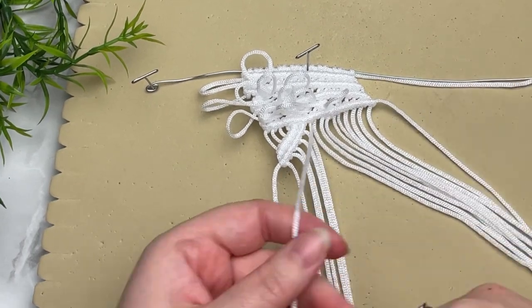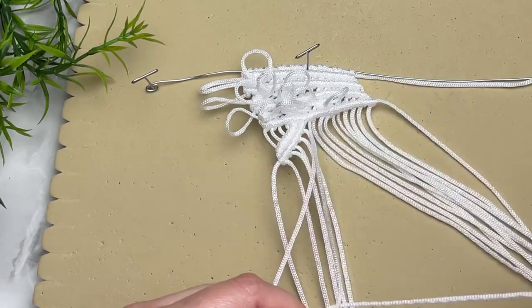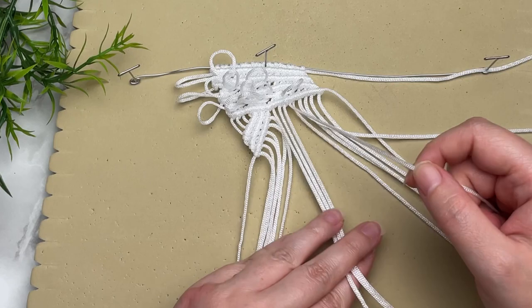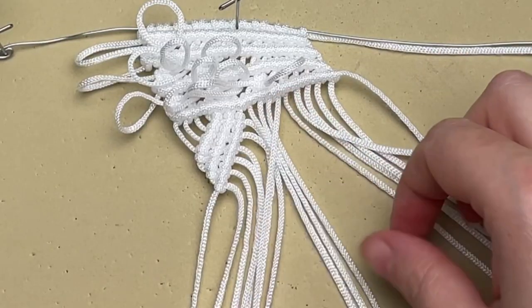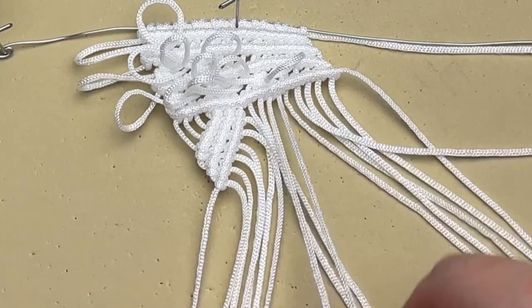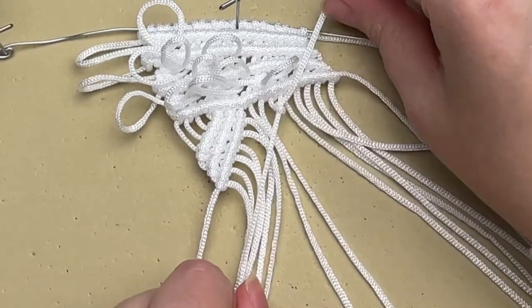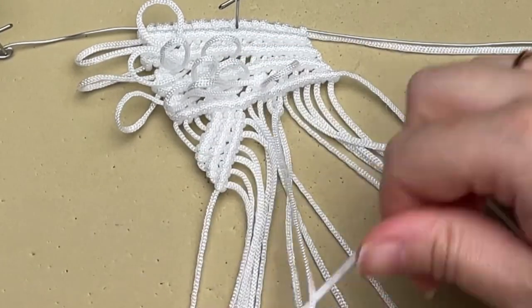Now we're going to do a third row of diagonal double half hitch knots right underneath the last two rows. Then skip three and the fourth cord is going to be our filler cord, and we'll tie another row of diagonal double half hitch knots parallel to our previous ones. As I said, we're tying a lot of double half hitch knots in this pattern!